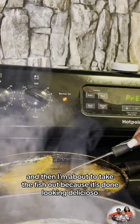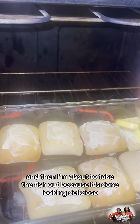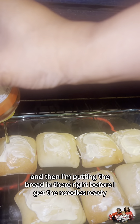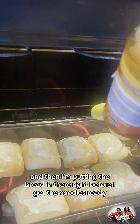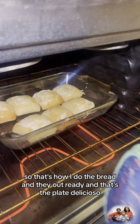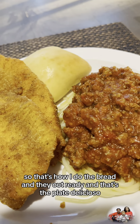I'm about to take the fish out because it's done, looking delicioso. Then I'm putting the bread in there right before I get the noodles ready. That's how I do the bread — they're out and ready, and that's the plate. Delicioso.